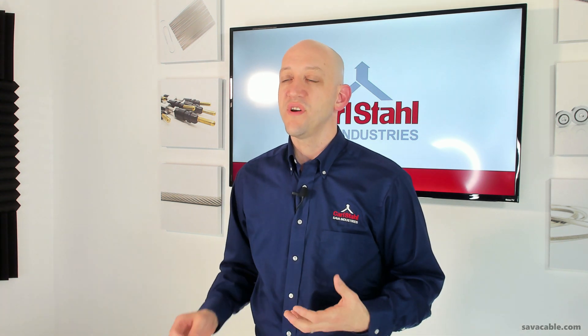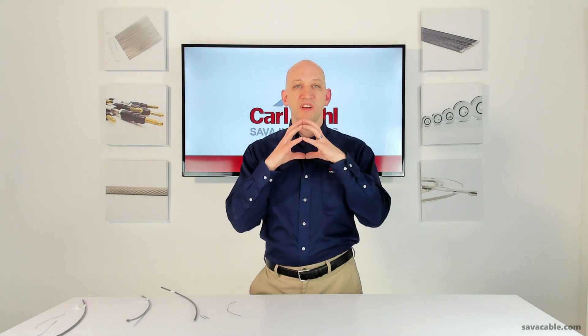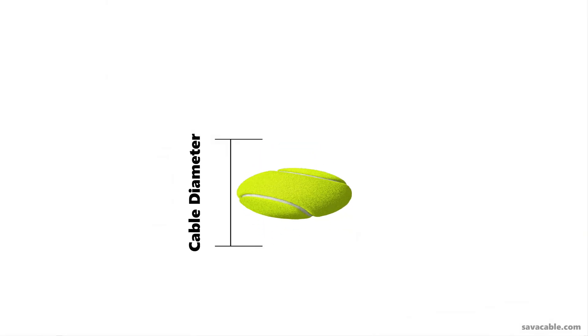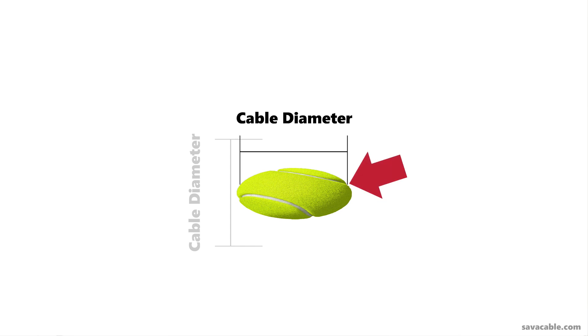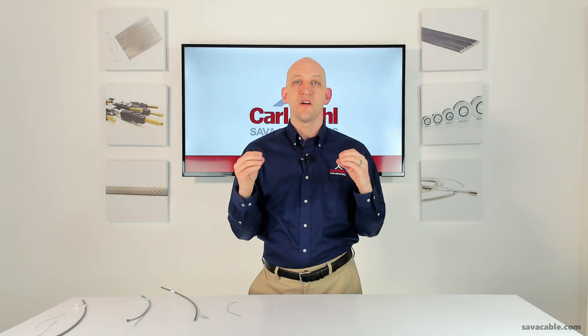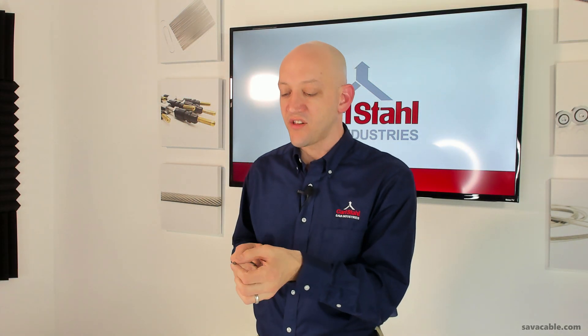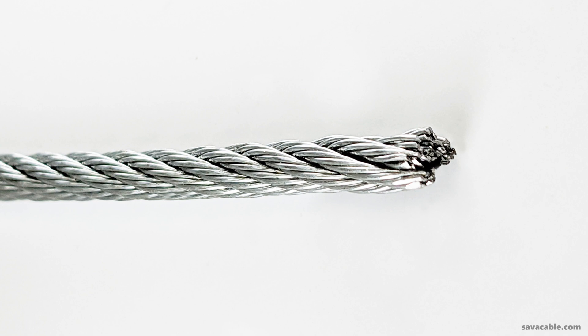Another problem is that the cable can generally deform. If you take a tennis ball and compress it from top to bottom, you reduce its diameter but expand it laterally in the middle. The same thing happens when you mechanically cut cable by compressing it — you elongate the middle and make it larger than its original profile. I have an example here where it was mechanically cut: the top and bottom were crushed, and the middle became much wider. Again, this is something you just can't use.